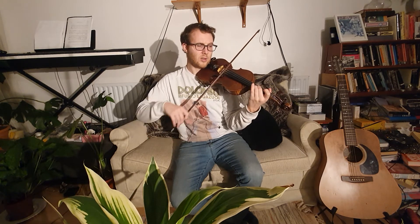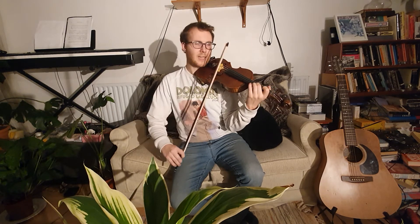One on E. One, two, ready, play: one, one, E, three, two. Shall we have another go? Maybe a slightly slower version. One, two, ready, play: one, one, E, three, two. Very good.